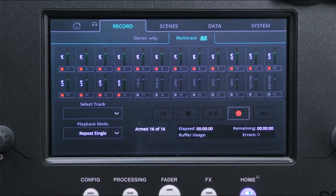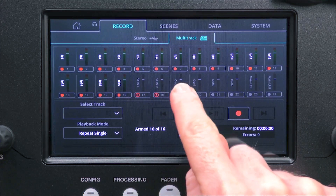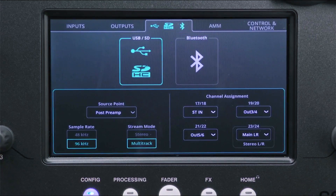Next, go to the home screen and under the record tab select multitrack. Arm any channels that you want to record by touching the button below each metre. This will show a grey circle when not armed, solid red when armed, and a red exclamation mark to show the channel is armed but will not record — which can happen if the card is too slow or if you have more than 16 channels armed when recording at 96kHz.